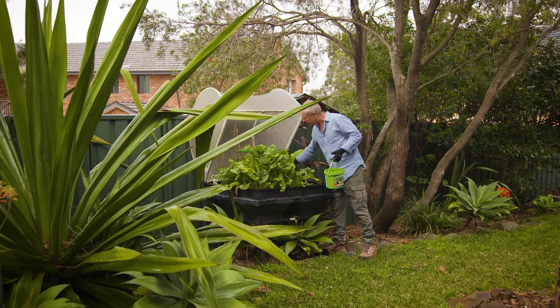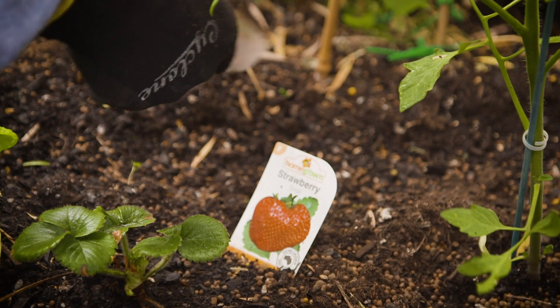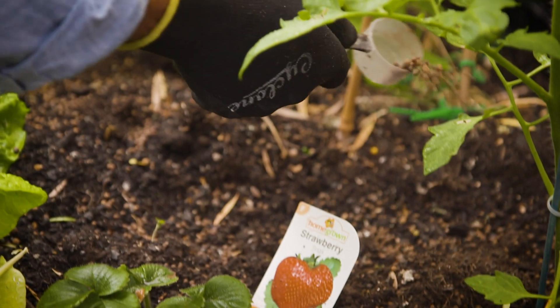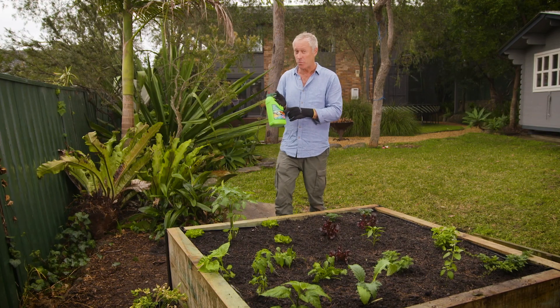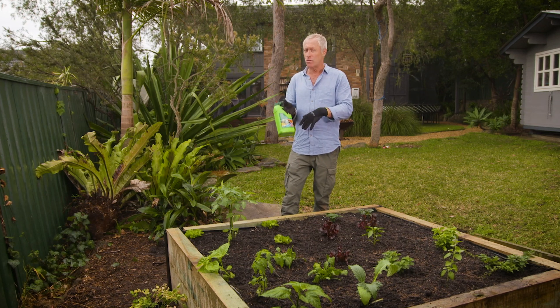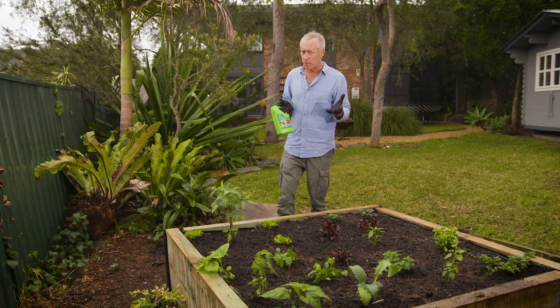bacteria and fungi specifically chosen to enhance vegetable taste and produce bigger and better yields. For an extra boost, use the Treforte liquid plant food that you can use in conjunction with the granule.